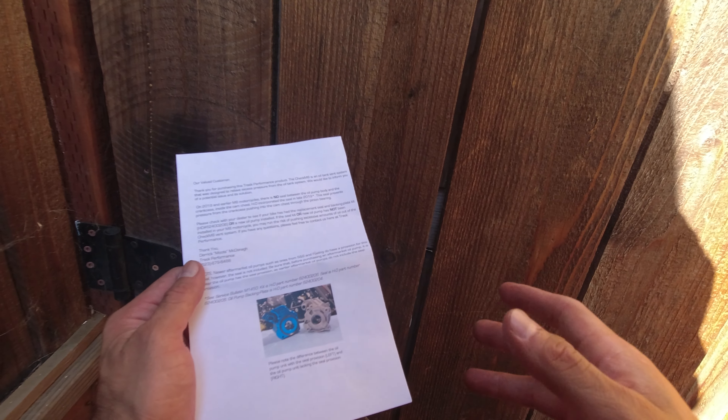You also get the Trask Check M8 cover — as you can see, it's billet aluminum, a solid piece. The one that comes with your Harley is actually plastic, so you get to replace that plastic piece. You also get a new gasket from Trask, two Trask stickers, and this thick rubber tubing — looks to be about a quarter-inch inner by three-eighths outer diameter.